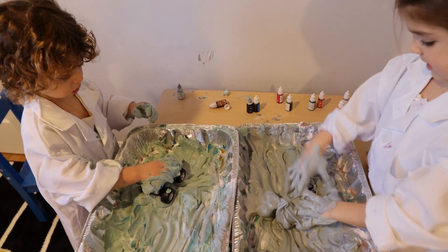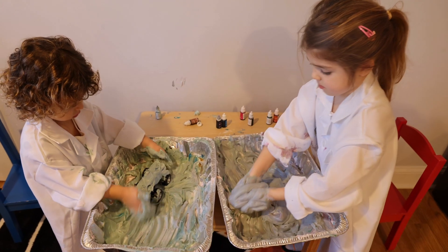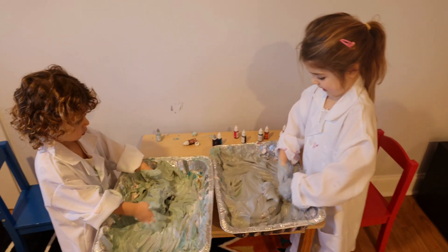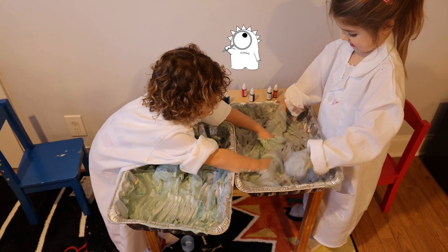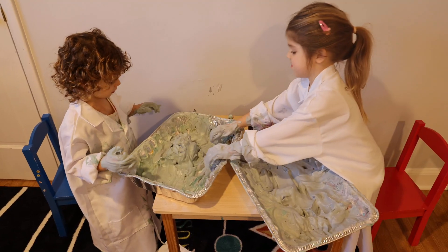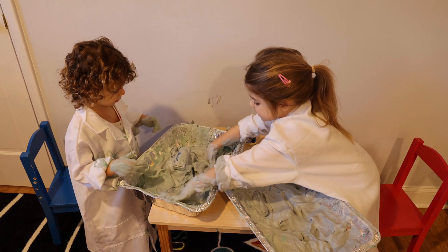Let's put shaving cream — I'm going to put shaving cream. Lots of shaving cream on my car. Let's find my car. Look, I found it! One more toy, please. Okay, let's see. Oh, I found it.